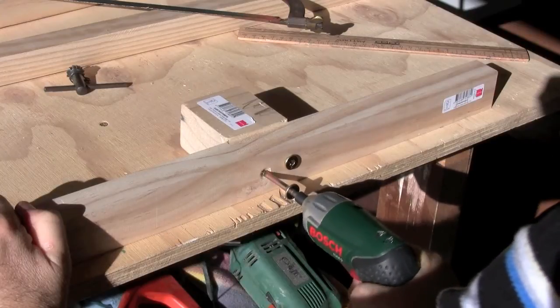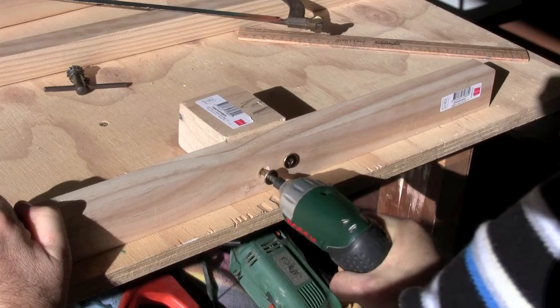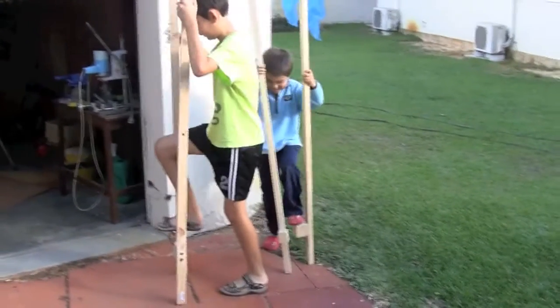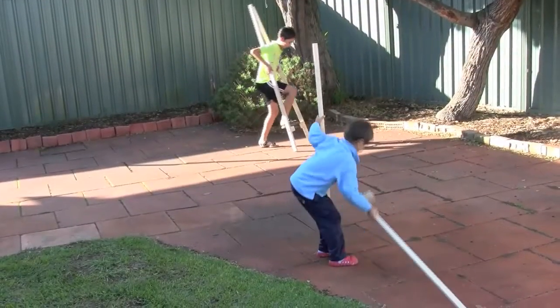You do need to screw two bolts, otherwise the footrest will not be stable. And that's how you make a pair of stilts. It's easy to learn how to use a pair of stilts — my kids picked it up in minutes.